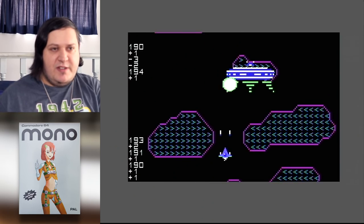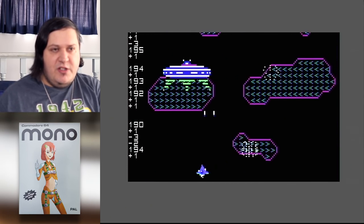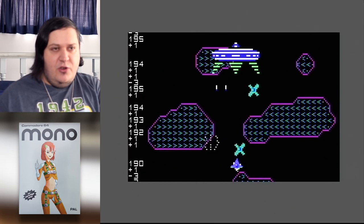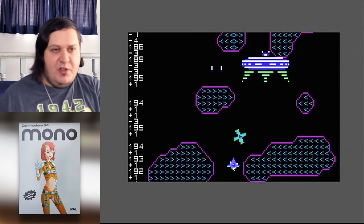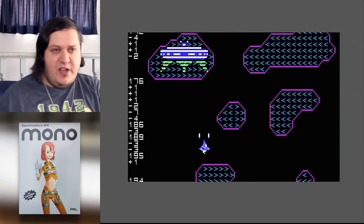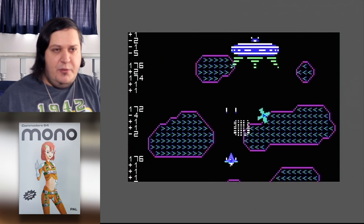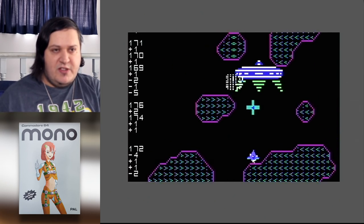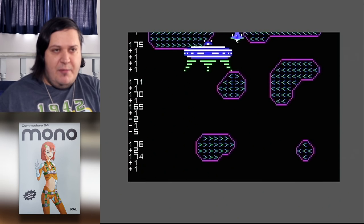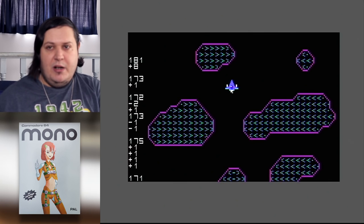Final boss. Thankfully this boss spits out enemies so you can recover points, which is kind of cool. But I really wish the bosses had hit flashes — you shoot an enemy, it flashes for a frame or two just to indicate it's taking damage. Oh, there we've done it — 181.